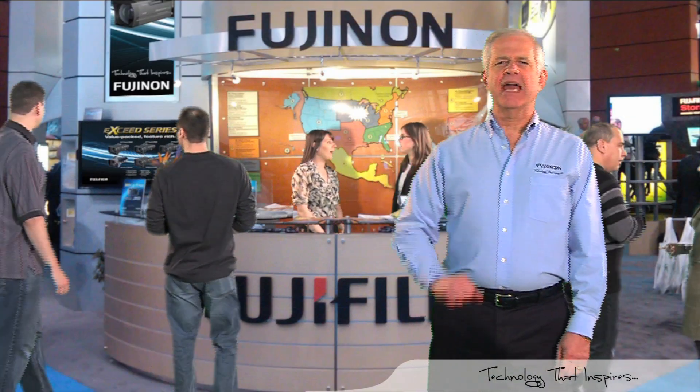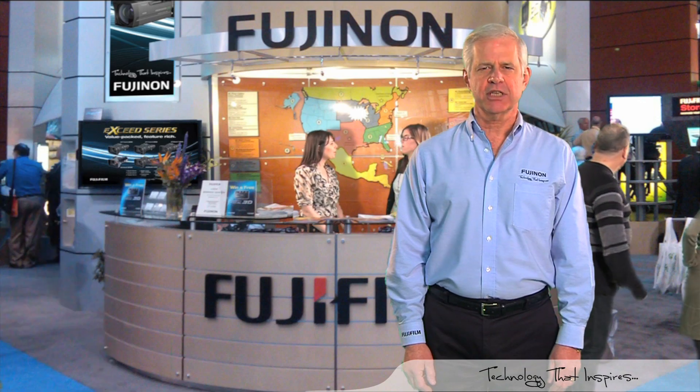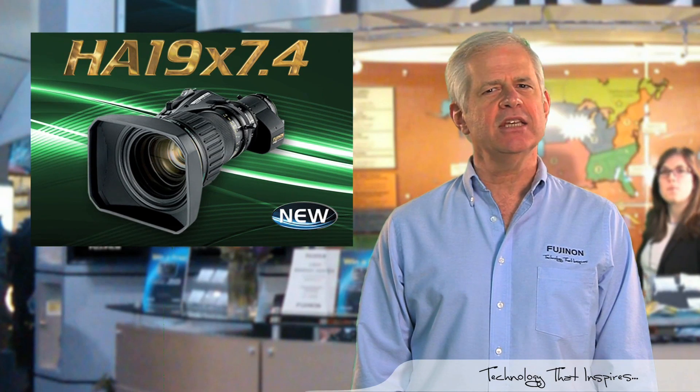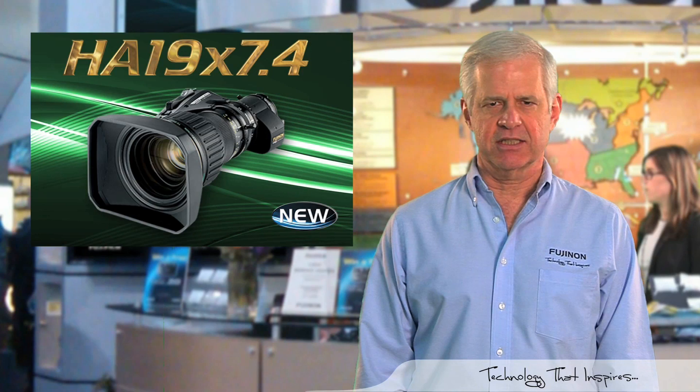Welcome to day two of our NAB 2012 video series, where we are previewing our newest and most revolutionary lenses that Fujifilm optical devices will be introducing in Las Vegas. The Fujinon HA19x7.4 2/3rds inch ENG and EFP lens is the latest addition to our premiere series of high-performance ENG production lenses, and it continues the high performance and innovation the lens family is known for.